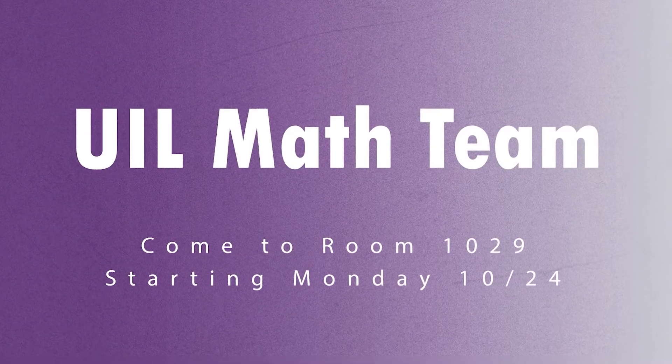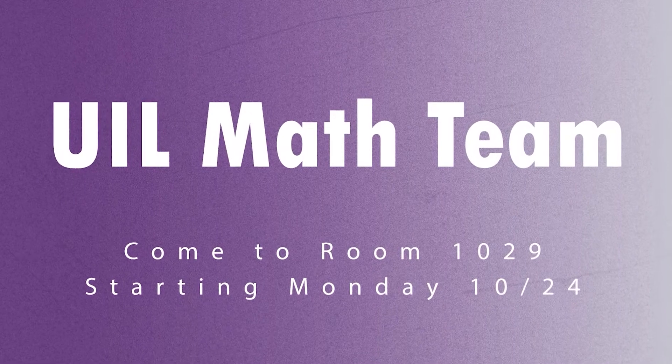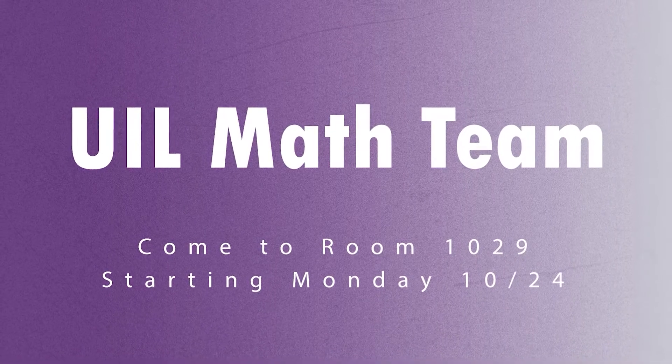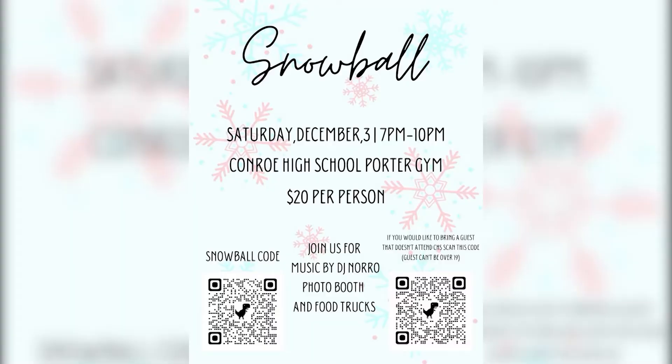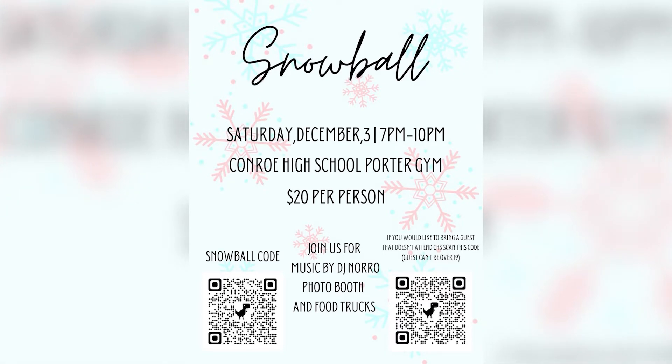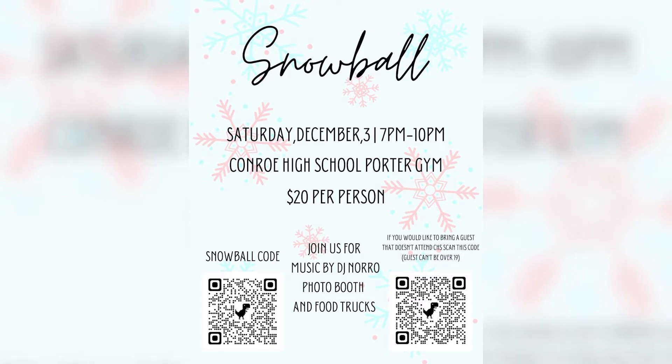Are you interested in being part of the CHS UIL math team? Come to room 1029 starting on Monday, October 24th, 2022 for an informal meeting. We will then meet weekly on Mondays in room 1029. Please plan to attend Cardinal High School's newest dance, the Snowball, on Saturday, December 3rd in the Porter Gym. This event will be limited to 500 guests, so make sure to get your tickets early. You can purchase tickets via flyers around the school or on the TVs, or Monday through Thursday the week after Thanksgiving during lunches with cash or credit card. Tickets will not be sold at the door and are around $20 per guest. If you plan to bring a guest from another school, make sure to scan the QR code for the guest permission form and bring it by Monday, November 28th. There will be concessions available, a photo booth, and music by DJ Noro.